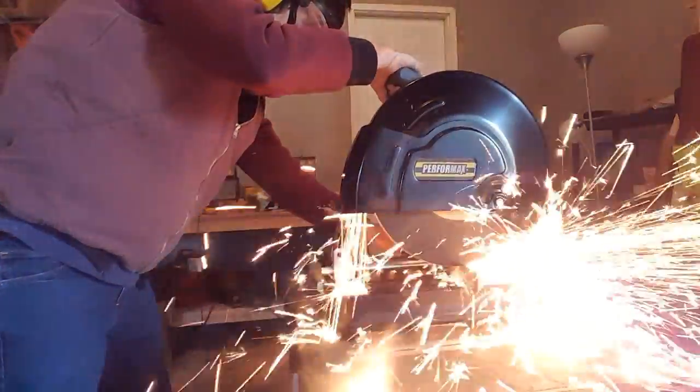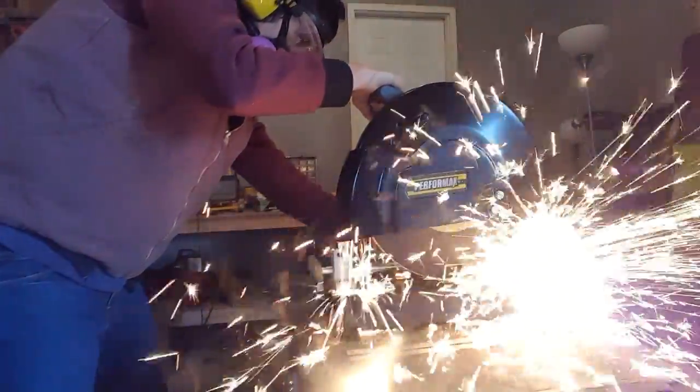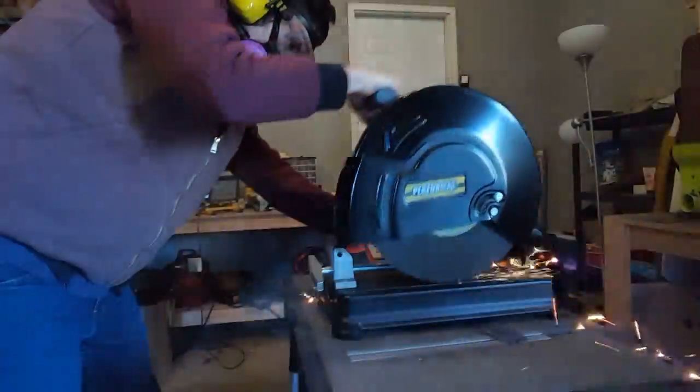Hey guys, thanks a lot for checking out this video, I really appreciate it. I'm Caleb and today in this video I am going to be forging a Damascus steel tanto.